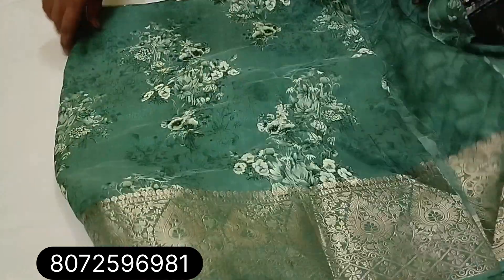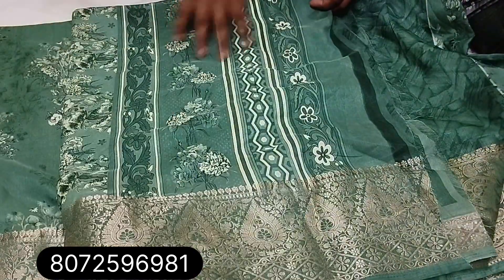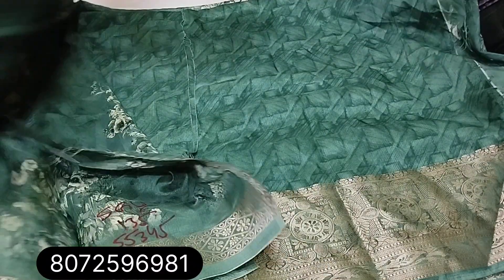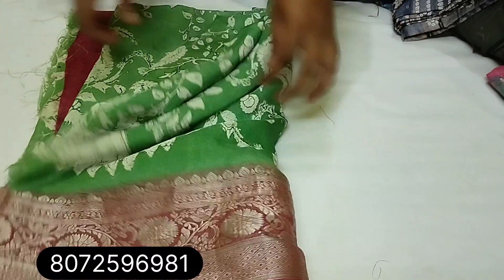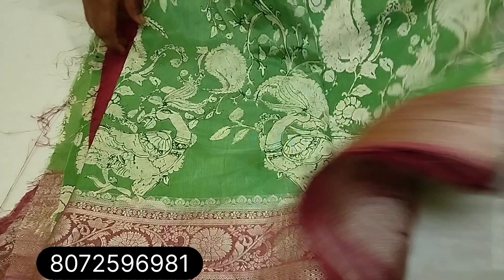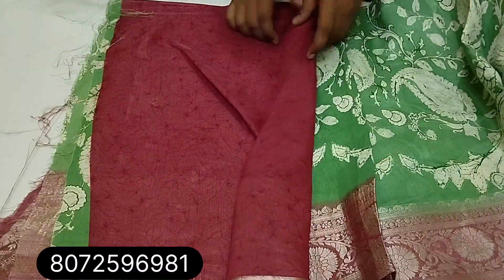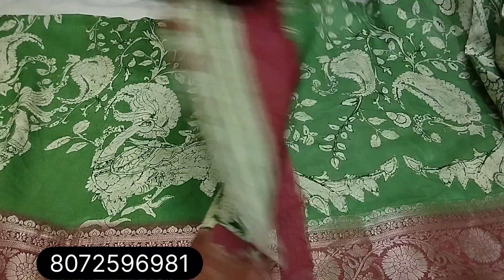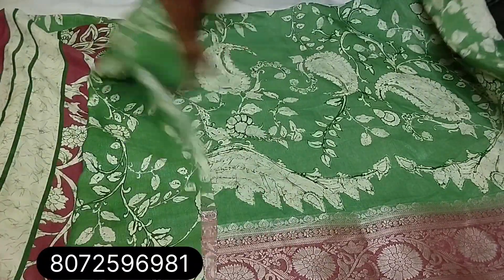Next one, we will see the green shade — sari with a blouse. Pista green look, pink combination, column color pattern. Sari with a designer blouse piece. Full column color pattern.